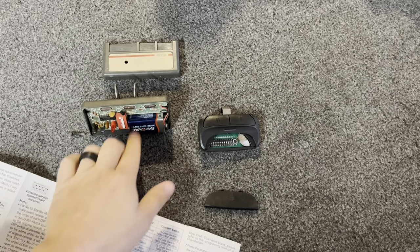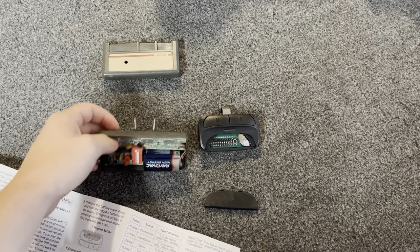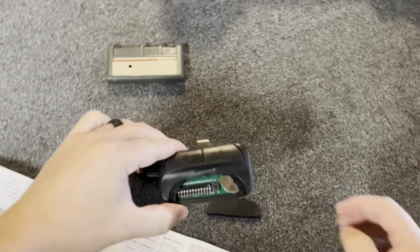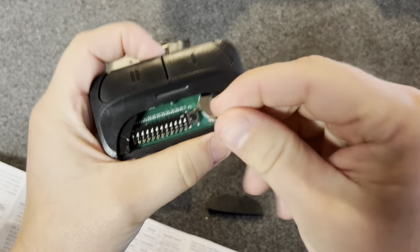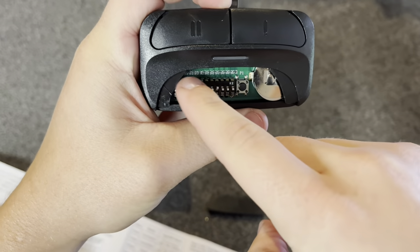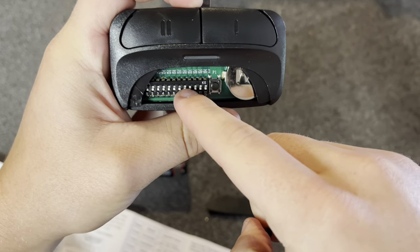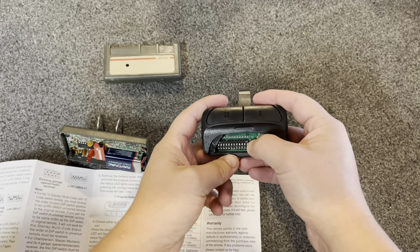Just to save you some headache on figuring out which one to buy — buy this one off Amazon. I'll leave a link in the description below. I got the old remote here torn apart, as you can see the dip switches right here. I've already gone ahead and matched these up besides one. They just switch up and down — use a screwdriver — and you pretty much just match them to your garage door opener.